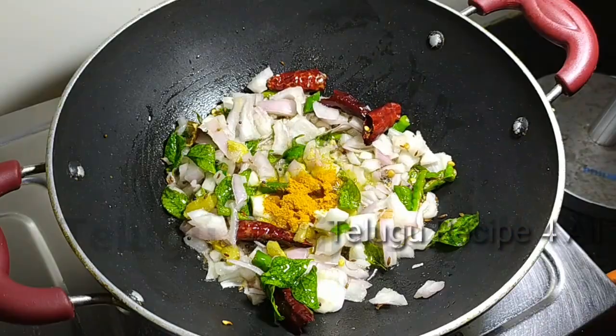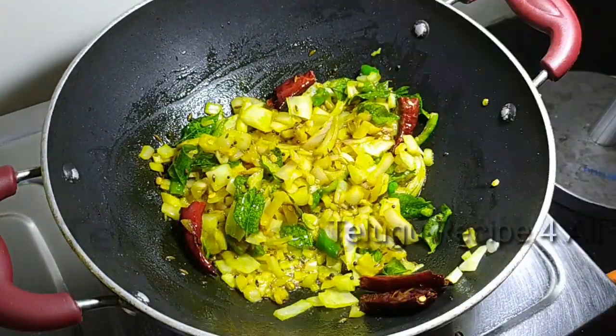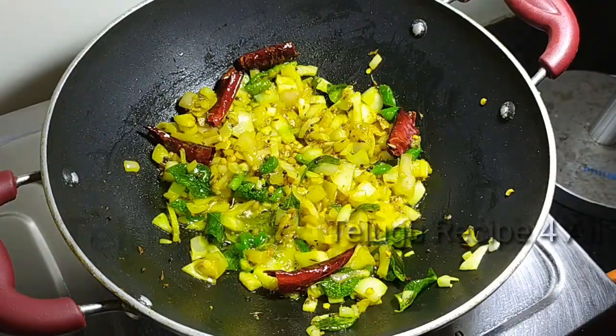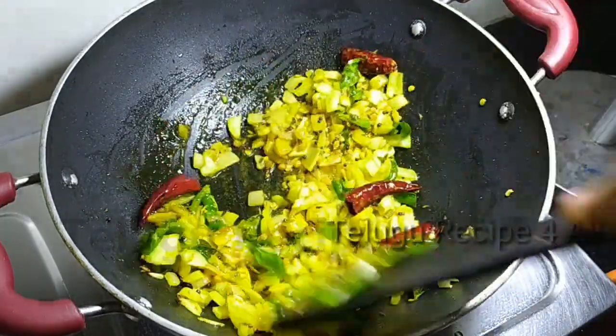Add a nice color and add 1 spoon. Add a little fry to the top of the tomato. Add 1 tomato to the top.